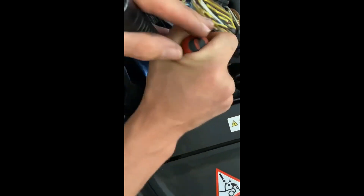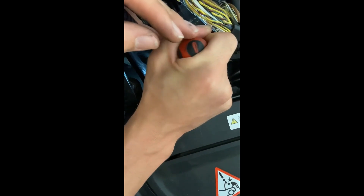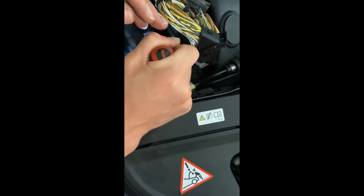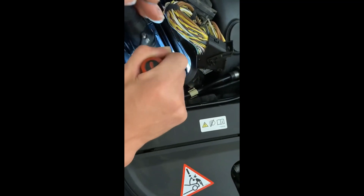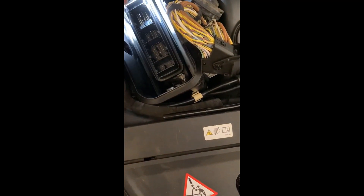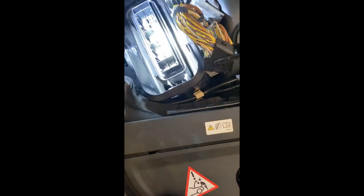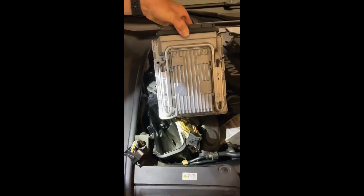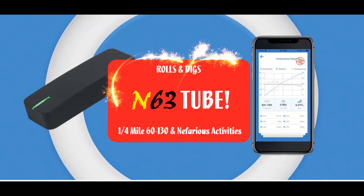Then slide these hoses off and push them down and out of the way, and then you just pull the DME straight up.